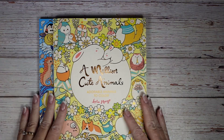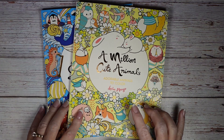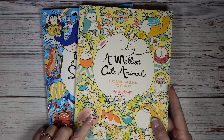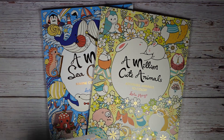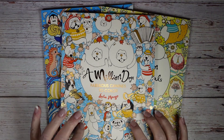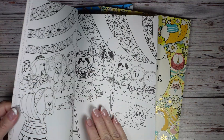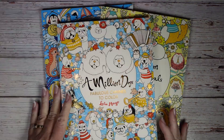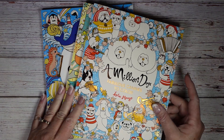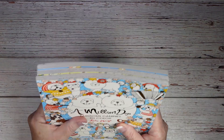These two have also been around for a while: the Lulu Mayo 'A Million Cute Animals', 'A Million Sea Creatures', and 'A Million Dogs'. I have people talk about her all the time but I didn't have any of her books, and they had a buy-two-get-one-free deal so I went ahead and did that.